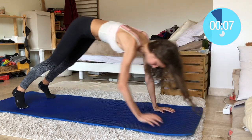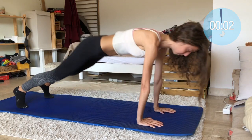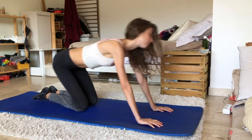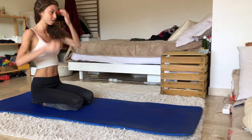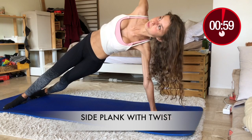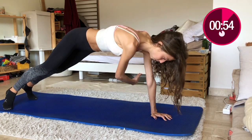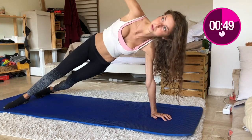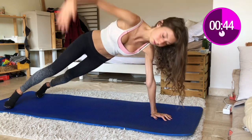What are you thinking about when you are doing your exercise? Are you only thinking straight of your muscles, or are you letting your mind wander a little? Get mentally prepared for the next one — it's side plank with a twist. It works your core, especially your obliques, and of course your shoulders, glutes, and quads. Your one arm is straight and the other arm is reaching towards the sky, and you do a twist.